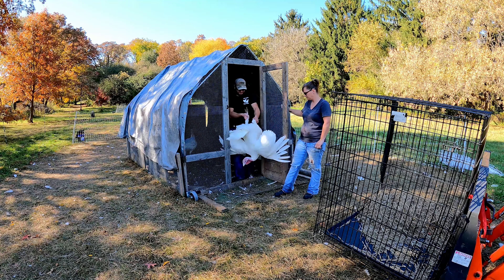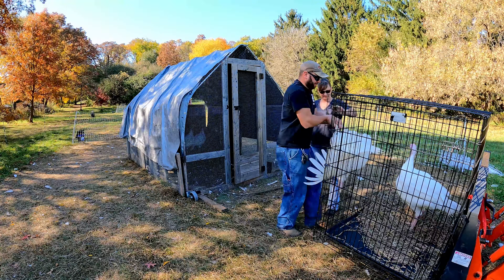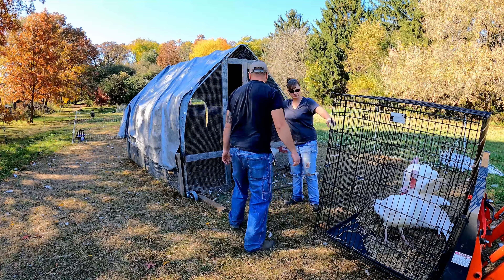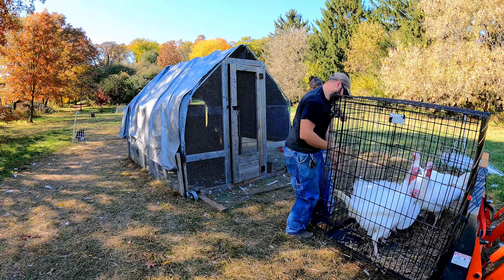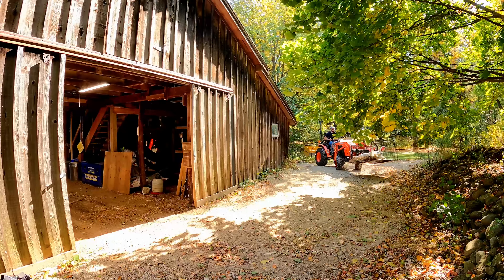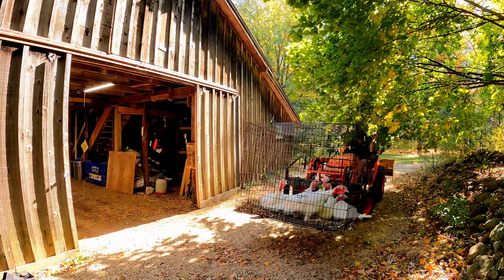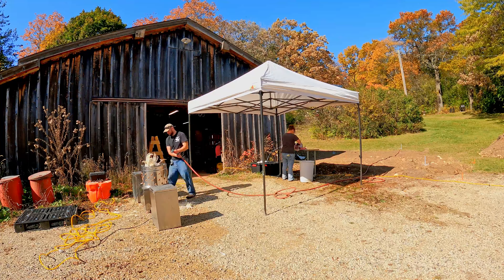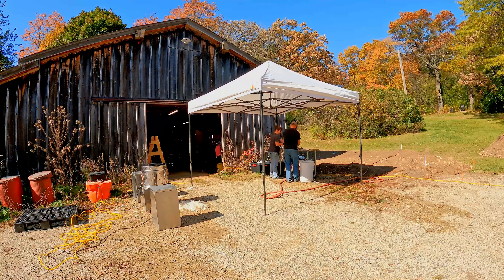Now that we got the first five done we can pick up the last six. I tried to pick the five biggest ones for the first batch to get the big ones out of the way, so hopefully the smaller ones will be a little bit easier to process. Our plucker really struggled with the size of these turkeys — it didn't clean them very well and kept binding up with all the feathers because the feathers were just so big. However, it was still a lot easier than hand plucking the whole bird.